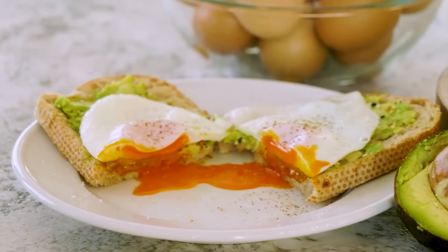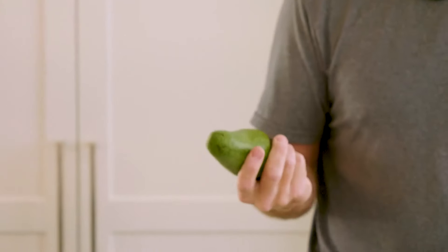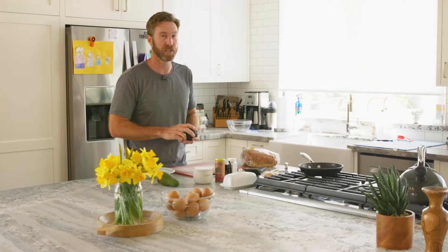We're gonna make some avocado toast. You've got a variety of avocados — got some Haas, got some Fuerte from the tree in the back. Haas is the one you're gonna find most often in the grocery store.